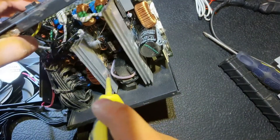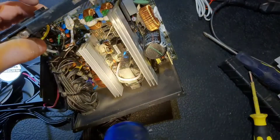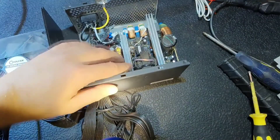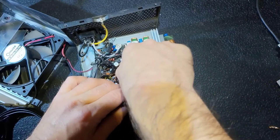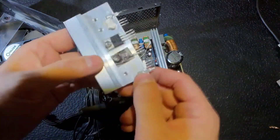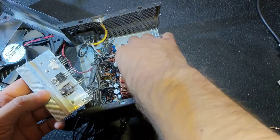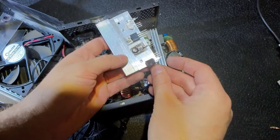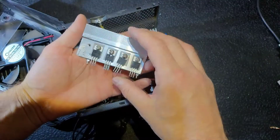I found the culprit. I don't know why I didn't notice it on the first inspection because it was so obvious. Here we can see a burned Schottky diode. Let's remove the radiator — I've shown you how to do it in previous videos, just move back and forth and pull it out. And as you can see, one diode is definitely bad — really bad.